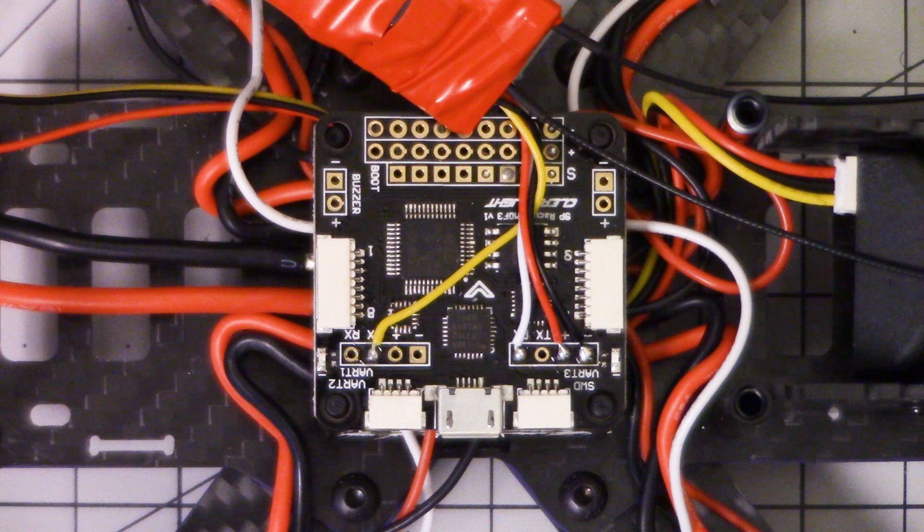I'm Joshua Bardwell, and you're going to learn something today. Today you're going to learn how to wire up battery voltage monitoring on your Eosheen Wizard X220.